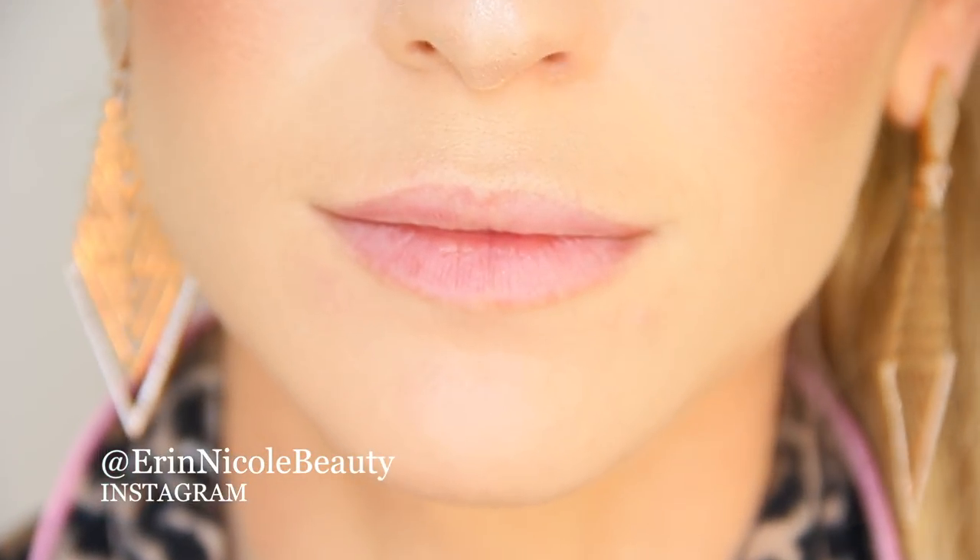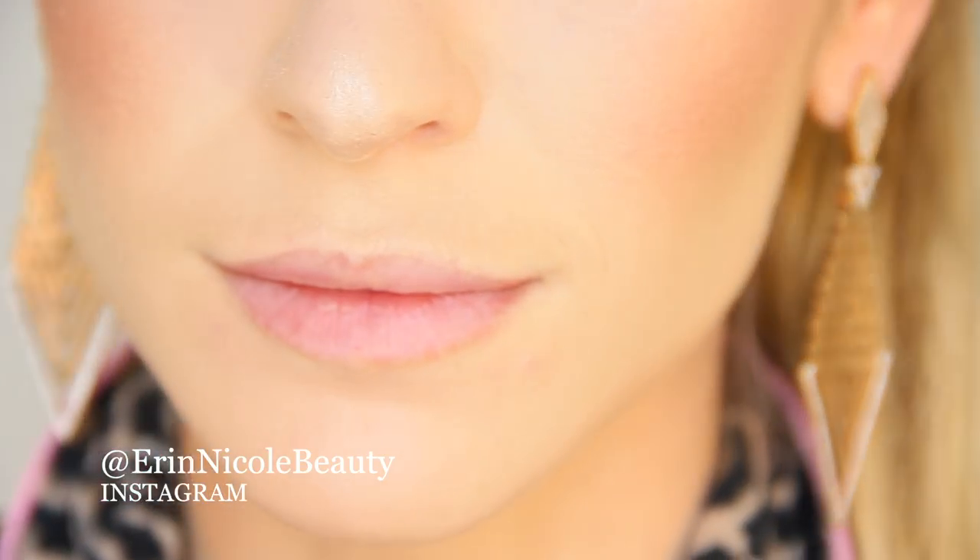Welcome back to my channel. In today's video I'm going to show you a quick tutorial on how to make your lips look larger, because who doesn't want a plumper pout? No injections necessary, just a few basic beauty items.